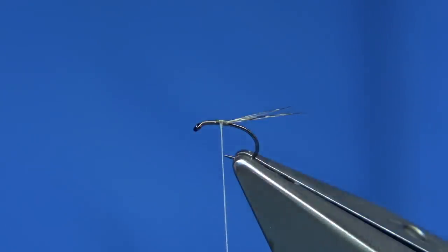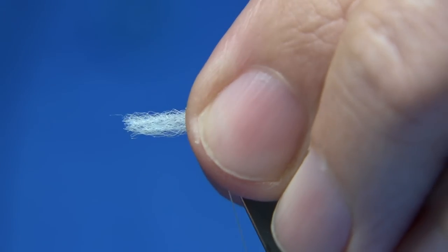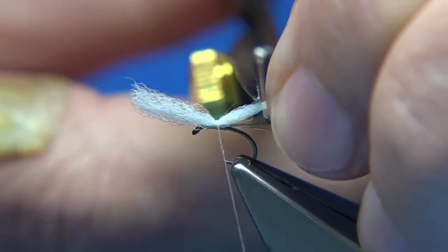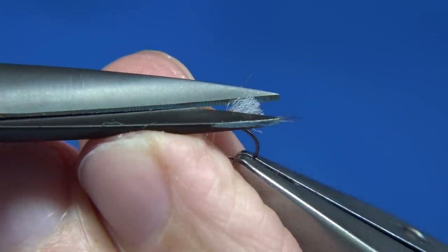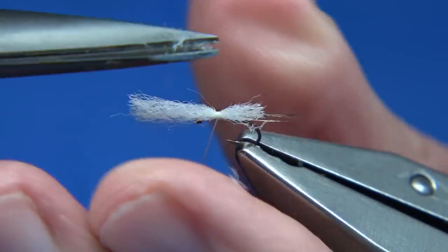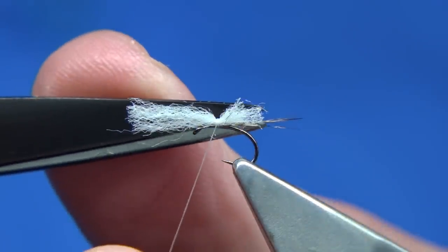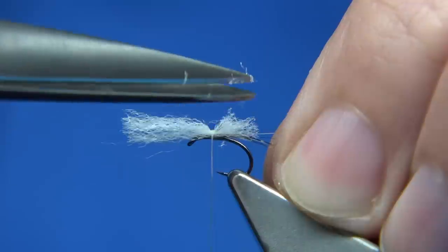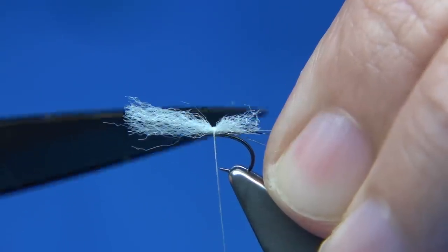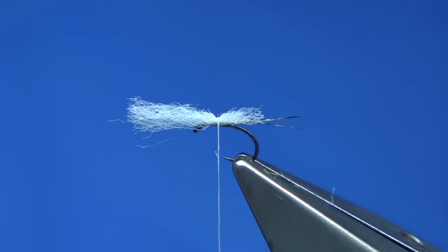I'm using the ultra dry wing from Fulling Mill — the white version — for both the wing and the body. Catch it on top with three or four turns. The easiest way to do it is to cut it halfway along the tail length for the body. Then come over the top and trim, so you've got some sort of taper and the right length. Just take away the square end. As long as I've got an impression of a body, I'm happy with that. And there we are — that works for me.